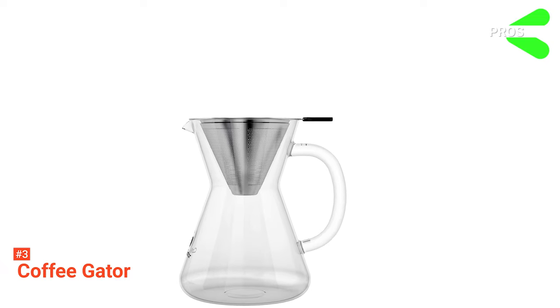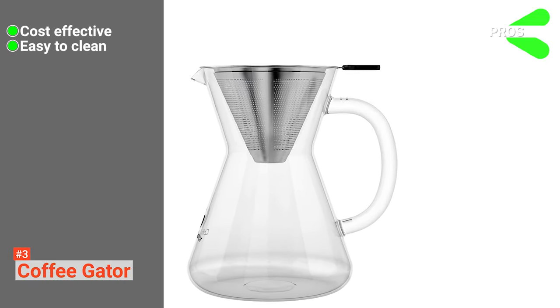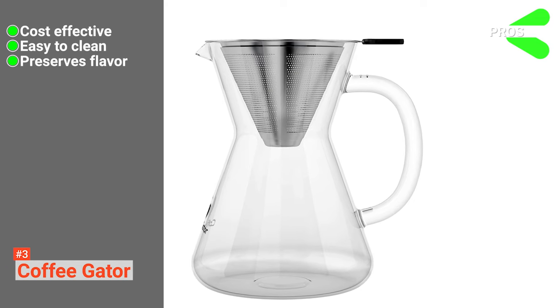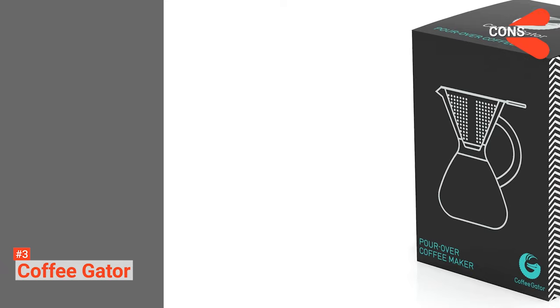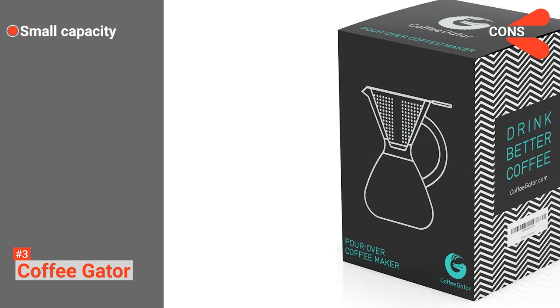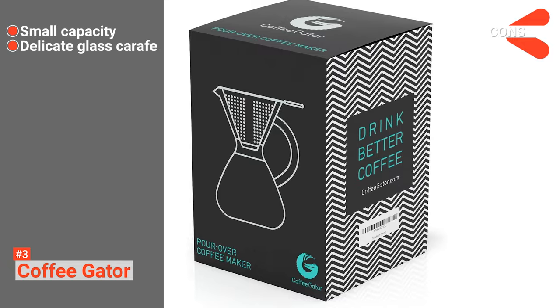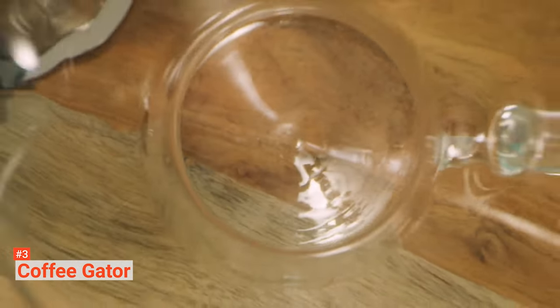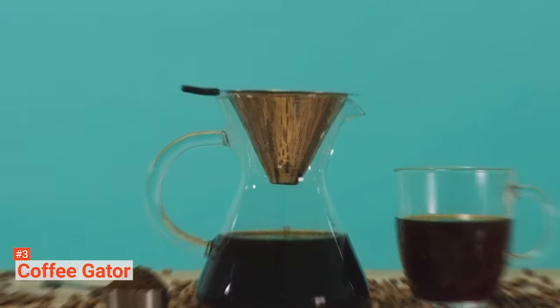Its pros are: it saves time and cost, this eco-friendly coffee maker is simple to clean, and it retains all the flavor and taste. However, its cons are: it is not ideal for batch brewing, and its glass carafe is quite fragile. Coffee Gator is for anyone who wants a paperless pour-over coffee maker to prepare a more tasty and flavorful coffee for themselves.